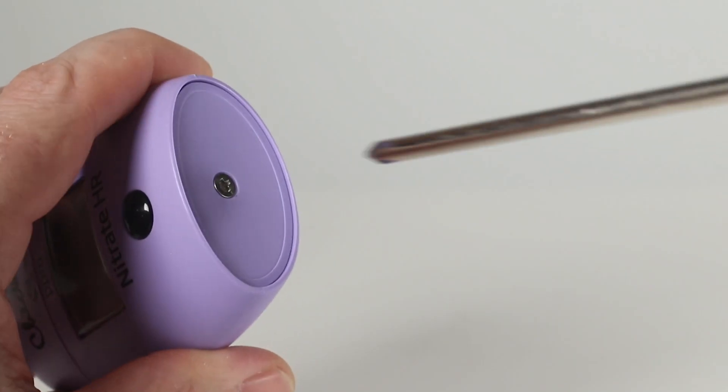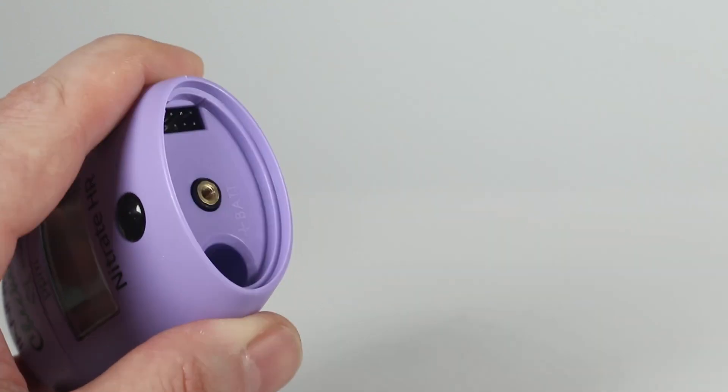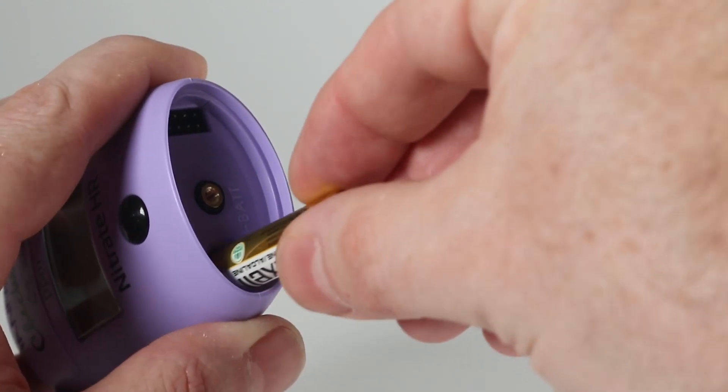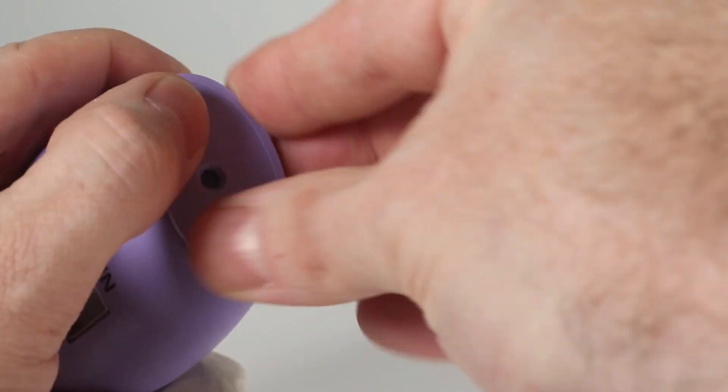Next, remove the screw from the bottom of the checker. Insert the AAA battery. Replace the bottom of the checker and fasten the screw.